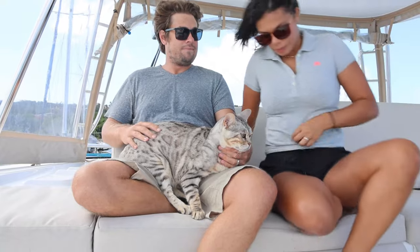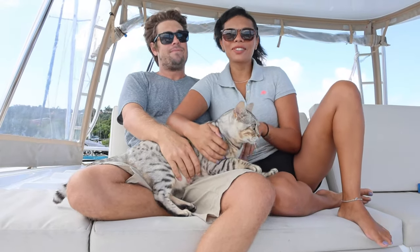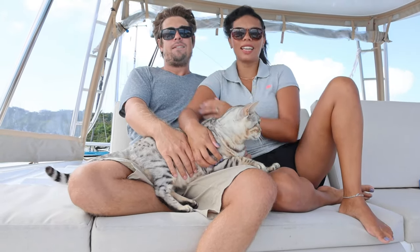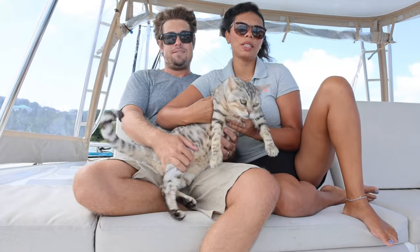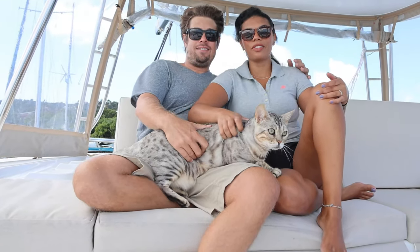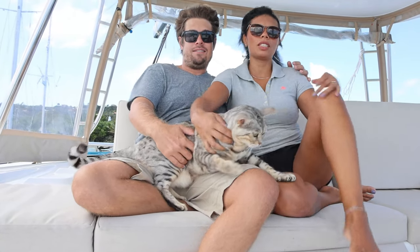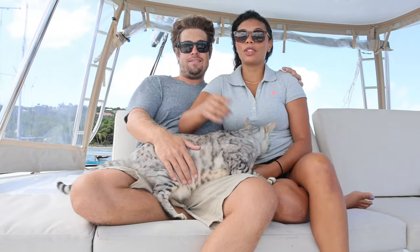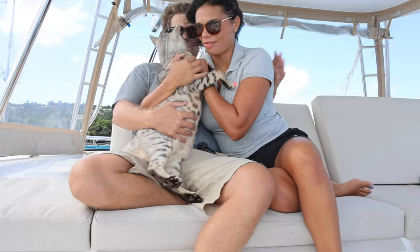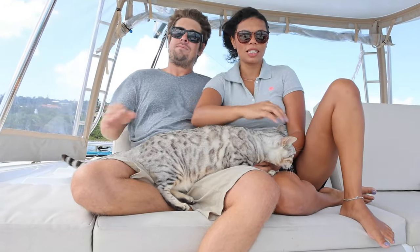I'm going to show my sky. Hey guys, welcome to SeaCat. If you are new here, I'm Sue, AJ, and this is our cat Squid. This channel is about our boat life. It's been three or four months — we are living on a boat in the Caribbean. This video today is going to be about him; we are going to show you guys how AJ taught Squid to use the head.